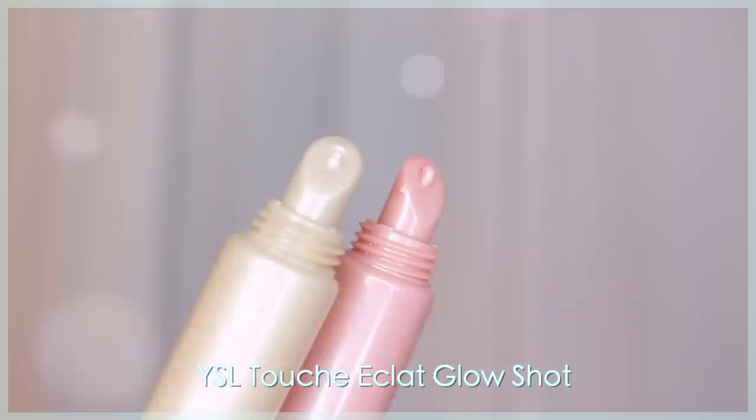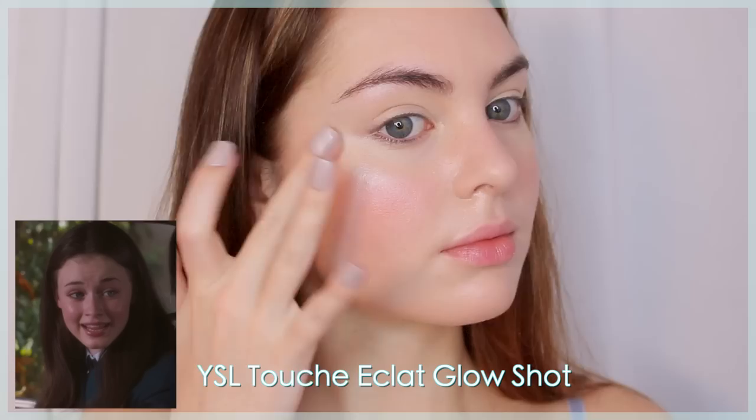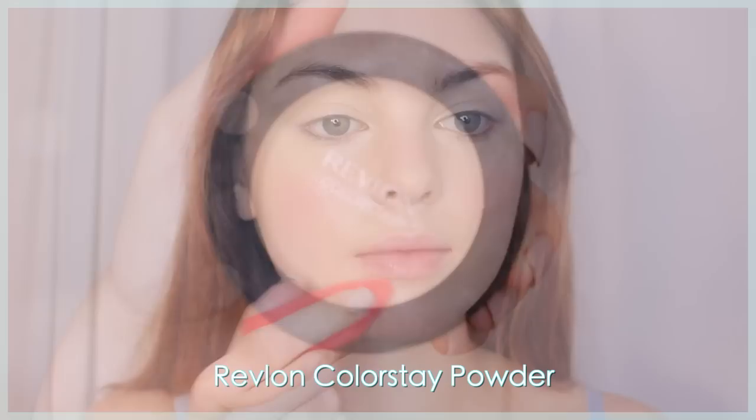These next products are so beautiful — this is the Touche Éclat Glow Shot by YSL. I'm first using the creamy color and applying it right to the cheekbone. It gives a nice glow that doesn't look like a powder highlight — it looks super natural and radiant. I've also applied this to my eyelids and forehead.